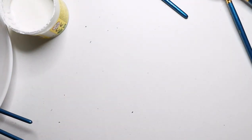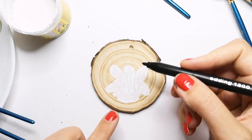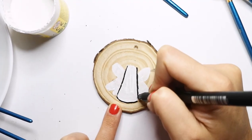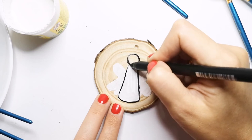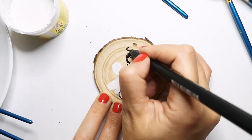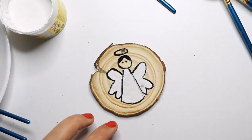Now we will work on our beautiful angel. As I mentioned, I will work with a marker — not with gouache — because I need a very thin line here and I wanted to get it better with a marker. Here we have the face of our angel. And here is our angel on both sides. Another slice is ready as well.